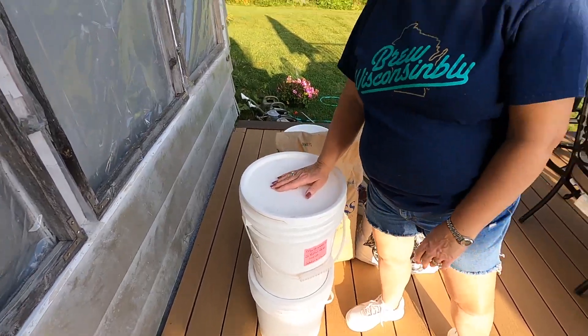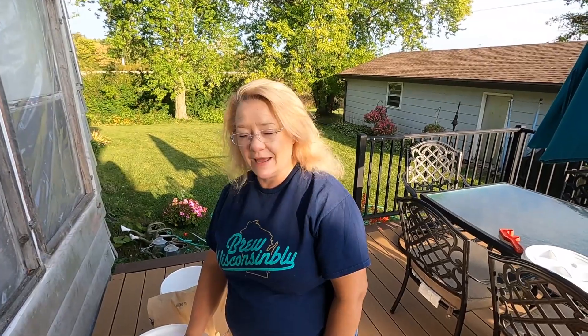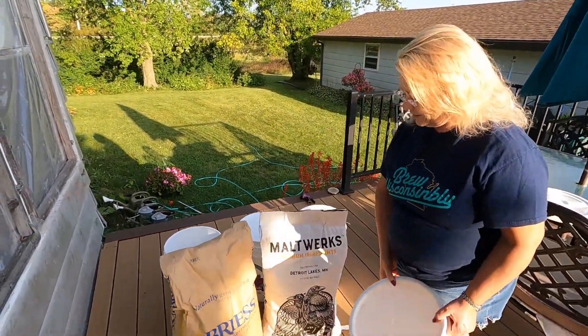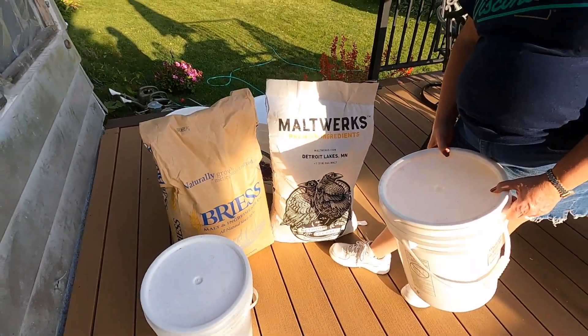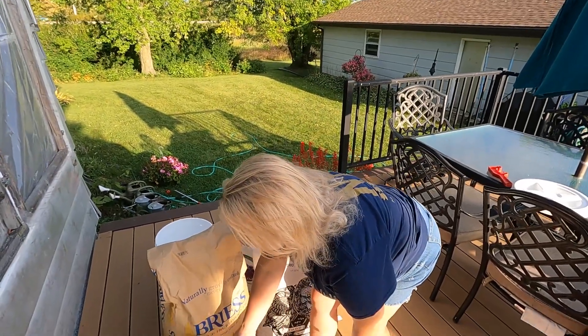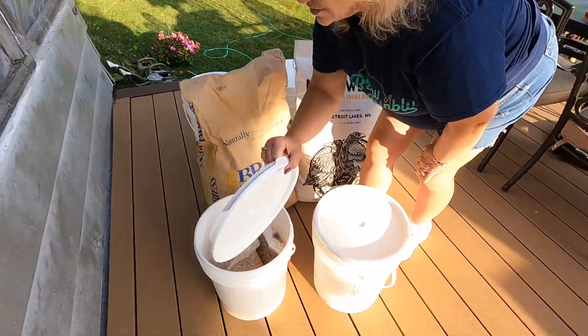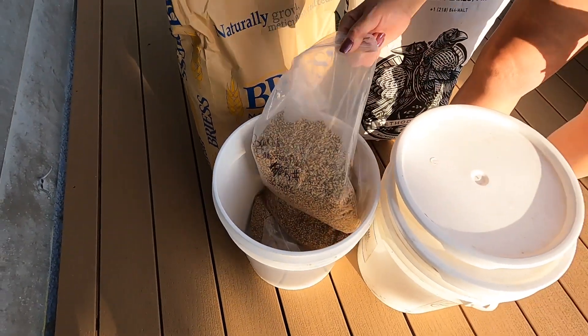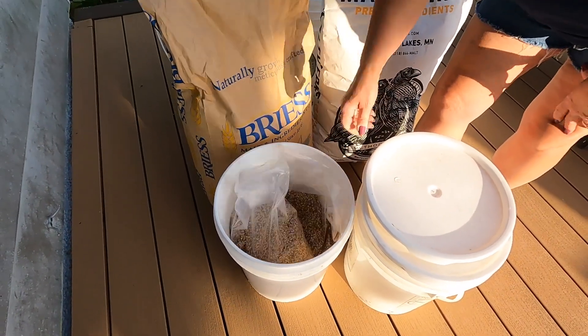This is a five-gallon or 18.9-liter bucket, and you will need two of these to hold a bag of grain that is 55 pounds or 25 kilograms. For smaller grains we use a bucket as well and we just put the smaller bags inside.